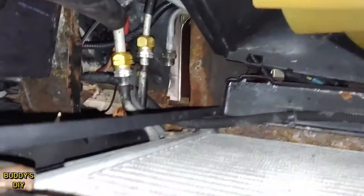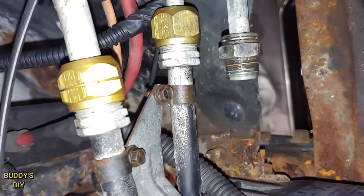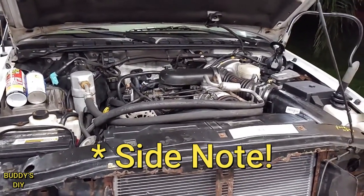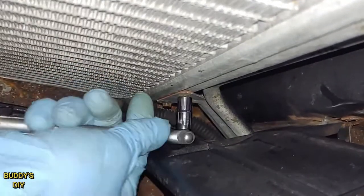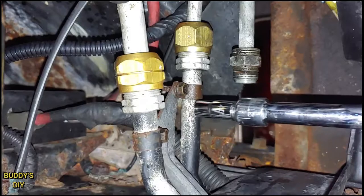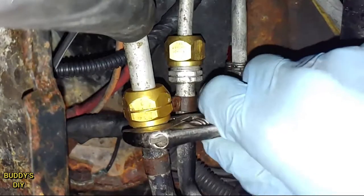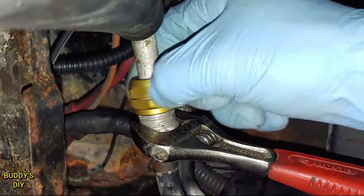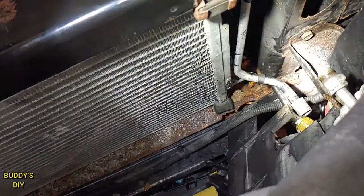The last thing we need to remove to get our condenser out is behind this little flap — we're going to have two nuts there. Right here, we're going to have this bracket holding the condenser to these lines. Once everything's said and done, you will need to properly refill your AC system with oil. I'll have a video on how to properly fill up your AC system after you replace a part. Now we're going to start with the two bolts going to the condenser, then the last two bolts on the high and low pressure lines. Take our wrenches, fit them on the AC lines, give them a good crank, and there goes the low pressure line. Take this plastic flap and move it to the side so the condenser lines are free to move around.